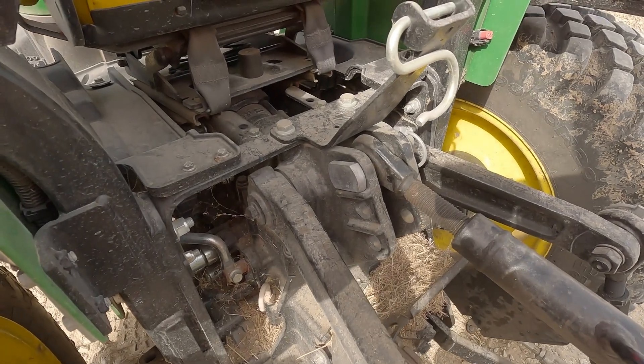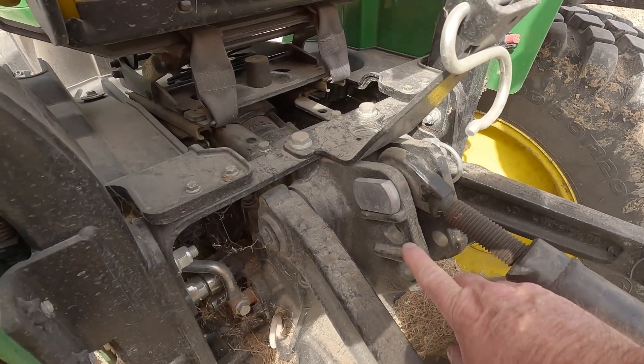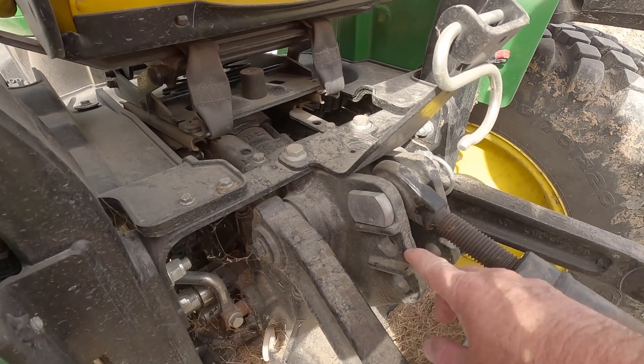This right here — these are the three different positions I'm talking about. There are three holes located right here: a bottom, a center, and a top.